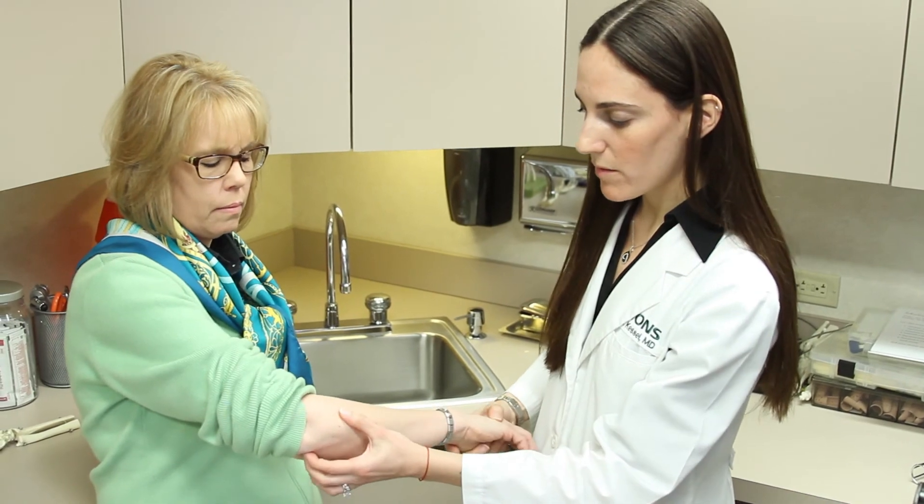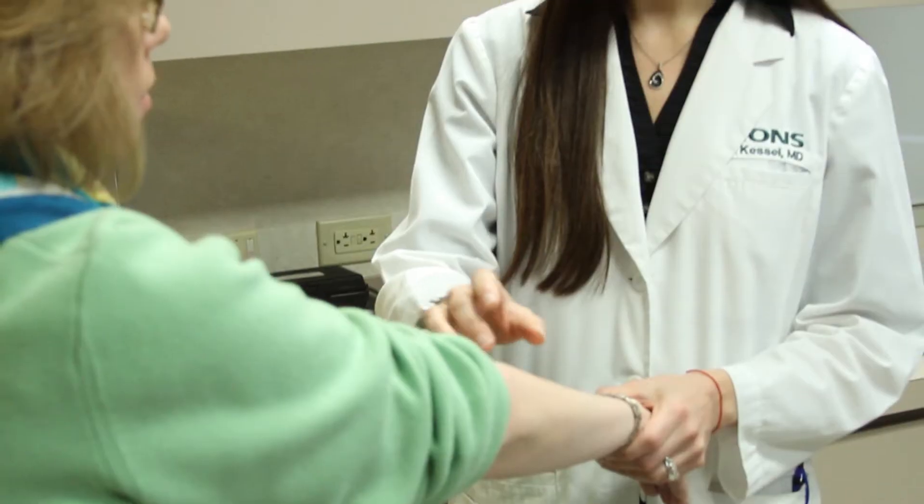Most people will benefit from just one injection, but depending on the severity of the injury, they might need anywhere up to three, separated by a four to eight-week period.